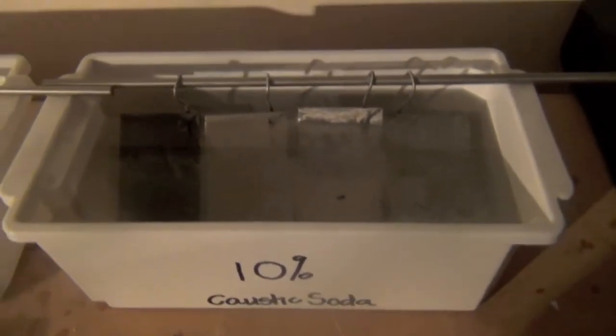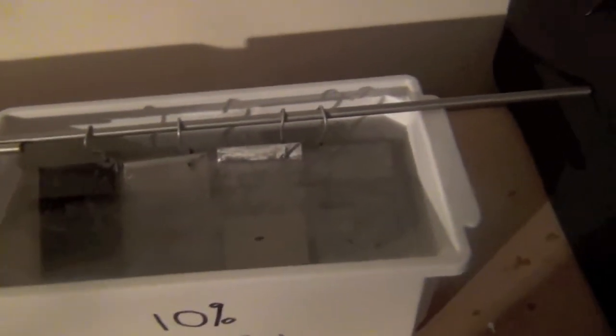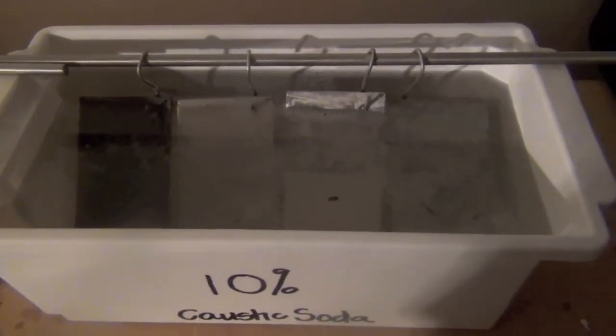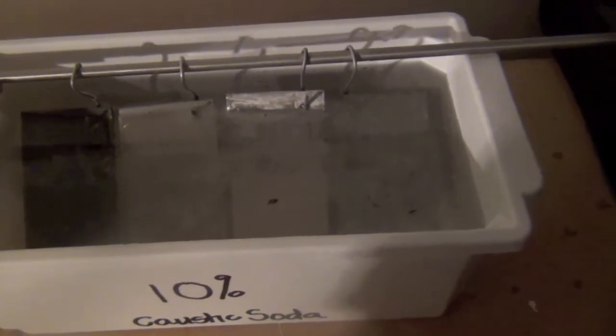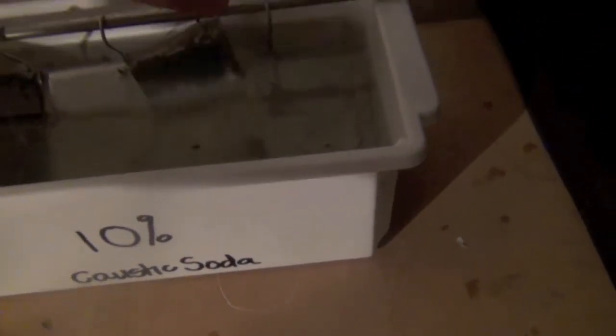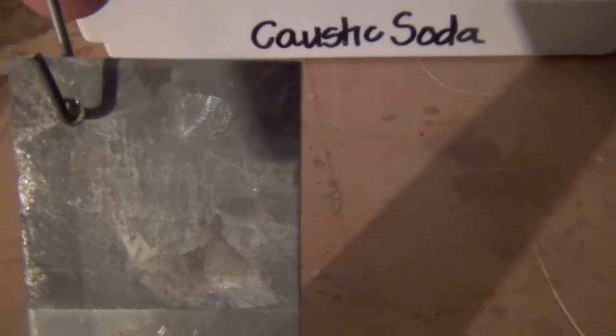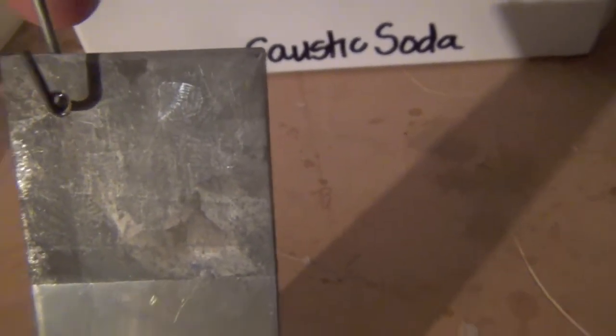It's been seven hours now since we started this test. So far, just from observing, the 10% caustic soda has had absolutely no effect on the coating whatsoever. I'll lift this and show you — this is a piece of aluminium; you can see where the coating is and where it isn't, the aluminium has been eaten away by the caustic soda. This is a piece of galvanized iron — you can see it has gone darker — but the galvanized metal's coating has not been harmed.